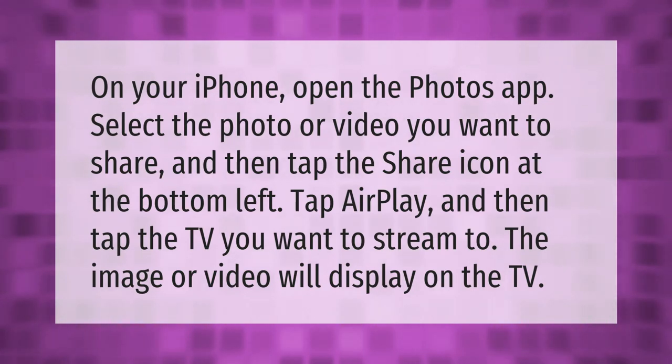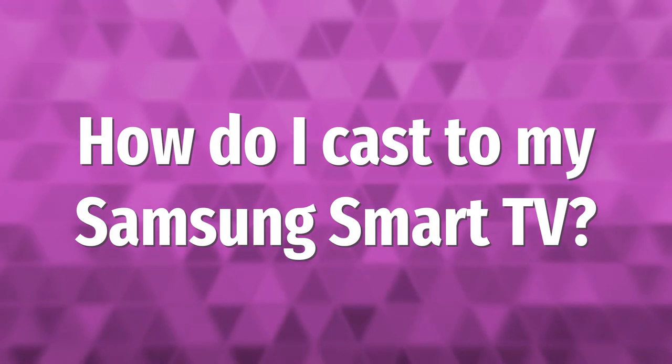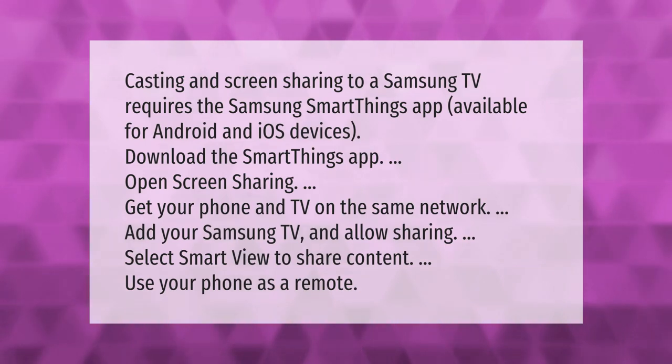Casting and screen sharing to a Samsung TV requires the Samsung SmartThings app, available for Android and iOS devices. Download the SmartThings app, open screen sharing, get your phone and TV on the same network, add your Samsung TV and allow sharing, then select Smart View to share content and use your phone as a remote.